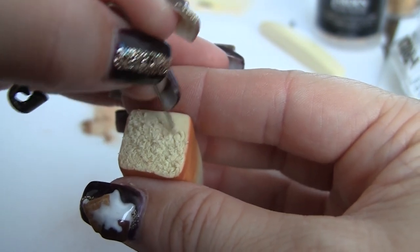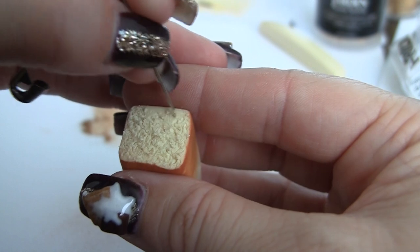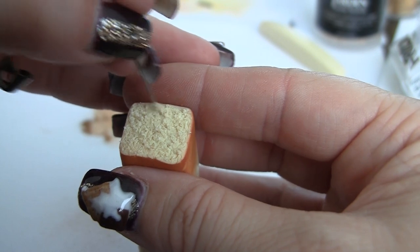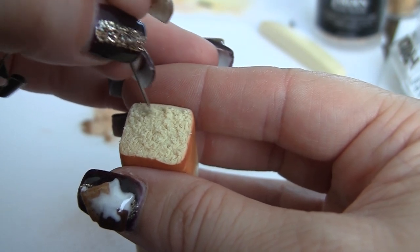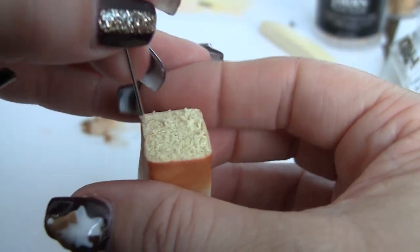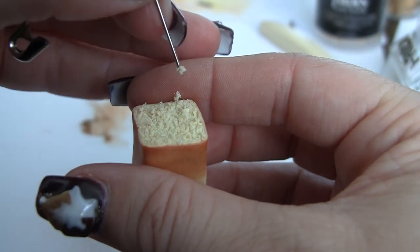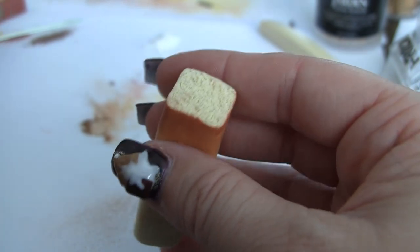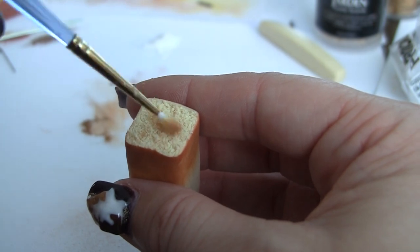We're just going in circles over and over again. The longer you let this rest, the better. Between the last step — painting the outside — and the actual texturing on the inside, a few hours would be good, overnight would be better. You just don't want to let it sit so long that it starts cracking rather than lifting. From here I start painting it.